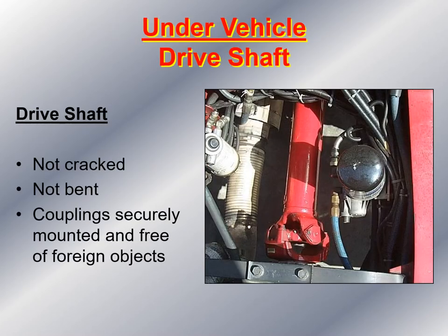Underneath the vehicle, I take a look at the drive shaft. I make sure it's not cracked or bent. I also make sure the couplings are securely mounted and free of any foreign objects. I look at the U-joint itself to make sure there's no debris, rocks, cans, or anything else stuck that would cause a catastrophic failure on your fire apparatus.